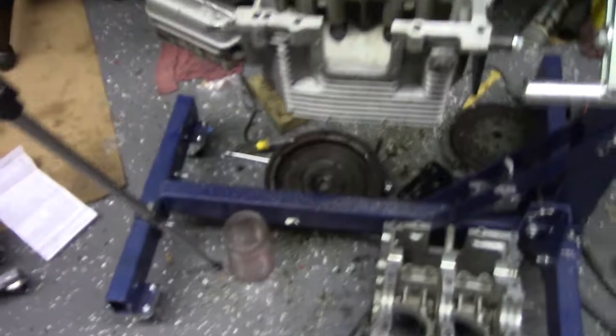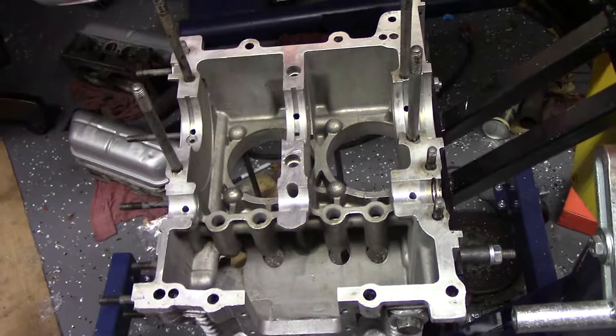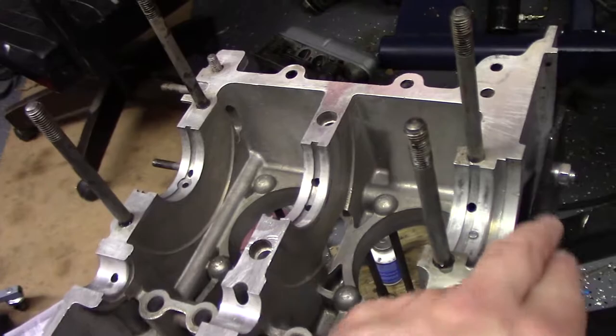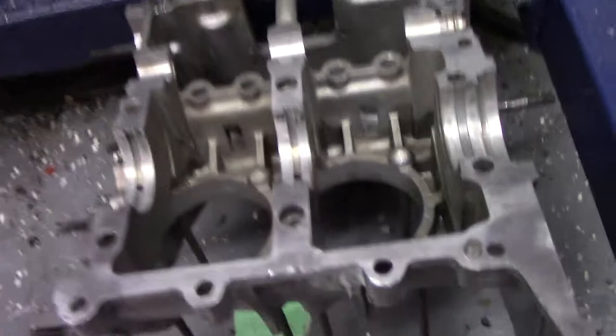So what we're gonna do by starting — I took both sections of the block, parts-washed them again, and took them out in the driveway. Little Dawn and water hose, blew them off, trying to get every little piece of junk out of there. So we'll wipe them out again.